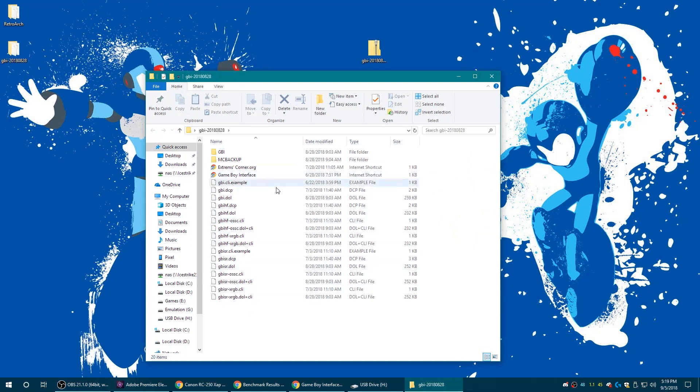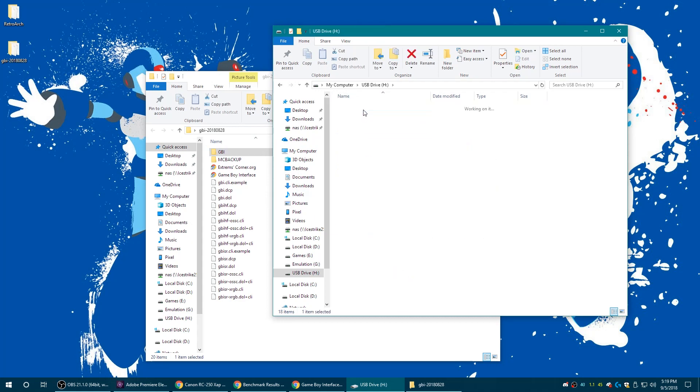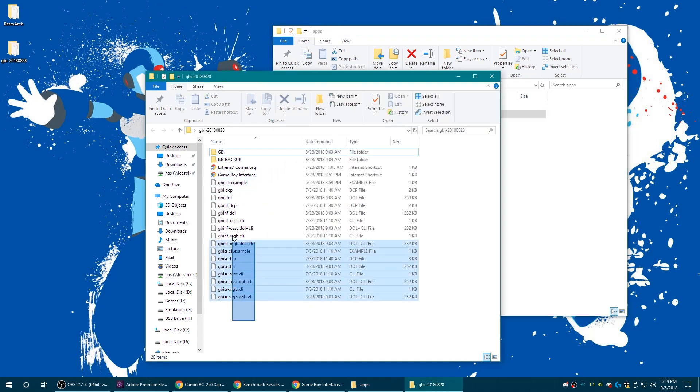Open that up and you can see there's a lot of stuff in here. These are all the DOL files. It just expects you to put this on the root of your SD card, so you're going to want to make sure that these are in the root of your SD card, otherwise you're not going to be able to do this method. You're only going to really need the GBI.dol.